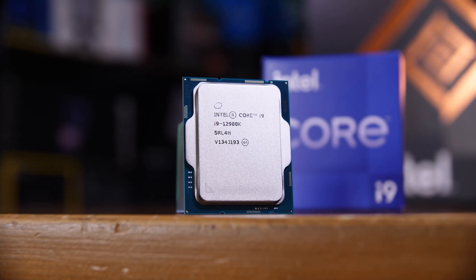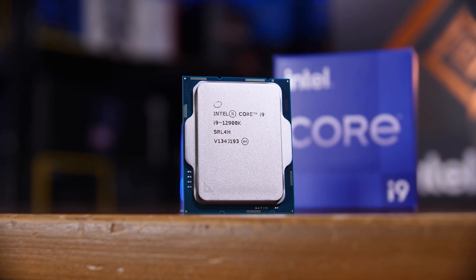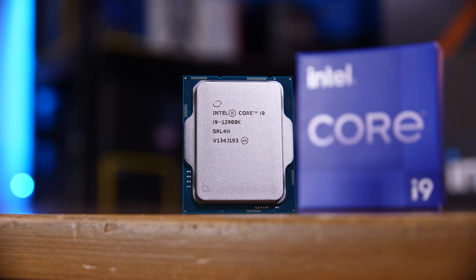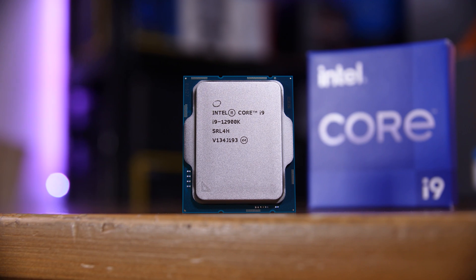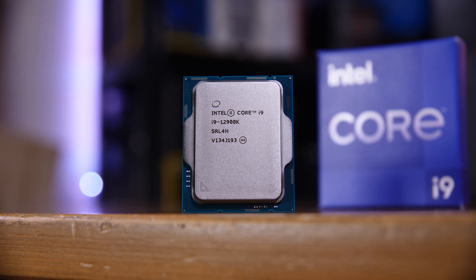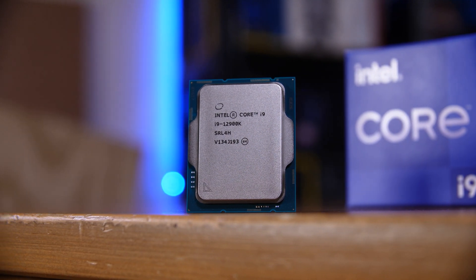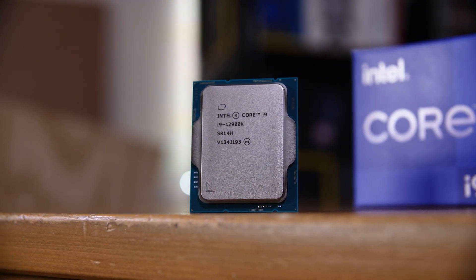With the launch of Intel's new Alder Lake 12th generation CPUs comes a new socket and chipset — one that is wildly different from their previous generations, which warrants a bit of an explanation. There is a lot to cover here, so let's just jump straight in.